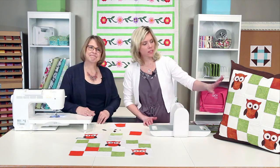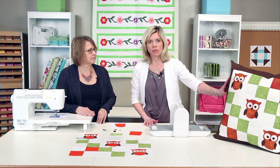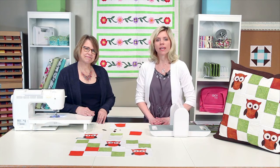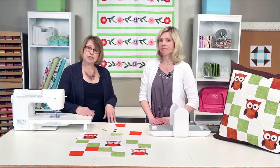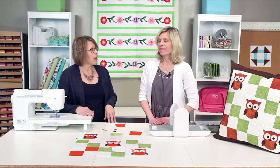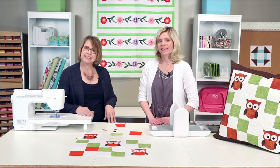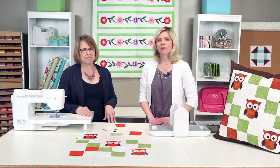This quick and easy pillow project makes a 24 inch finished pillow. You can find the pattern and download it from accuquilt.com. You can also find the pattern right inside of the owl package. While you're on accuquilt.com, be sure to check out our blog — we have lots of tips and tricks on there. While you're on our webpage, check Facebook, Twitter, Instagram, and Pinterest as well. Every quilter knows that better cuts make better quilts.